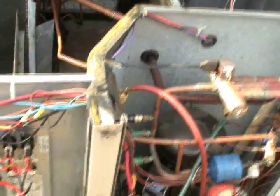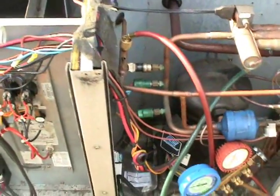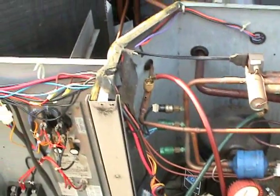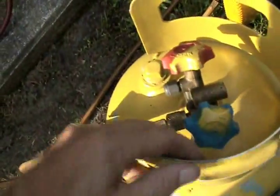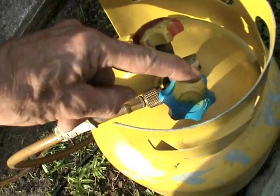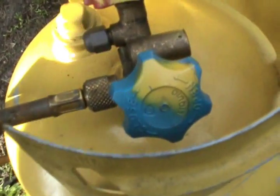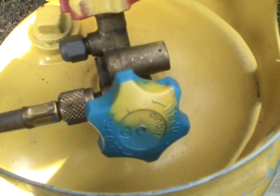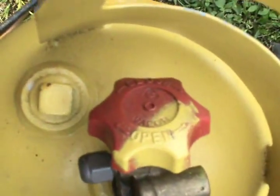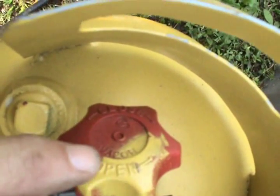One thing that one of the viewers responded to in a comment in one of my videos was that I've been recovering the refrigerant on the vapor side of the recovery tank. Well, that's not true. Even though the knob is blue, it's liquid, because what you have to really do is get down in there and read the knob. And as you can see, it says liquid. In this case, the vapor side is red.